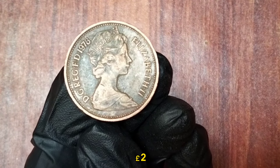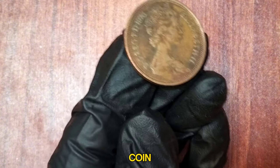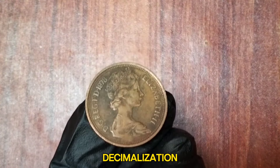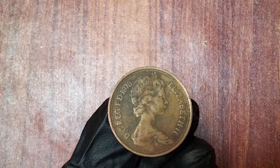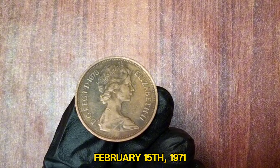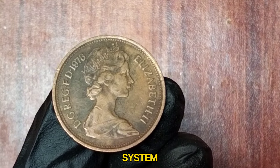1978 UK 2 Pence. The 2 New Pence coin was introduced as part of the decimalization of the British currency system. Decimal Day, or D-Day, took place on February 15, 1971, marking the transition from the old pounds, shillings, and pence to a simpler decimal system.